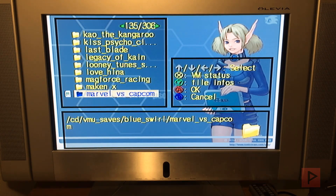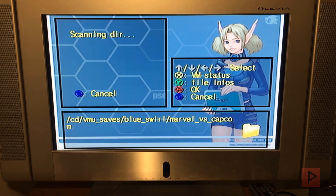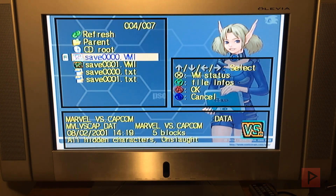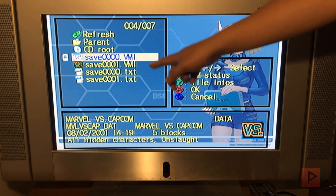So here's the Marvel vs. Capcom folder. I can also read down here to see the file path. I'm gonna press A. And in this particular folder, we have two files up for grab, so I'm gonna try this first one — save triple zero.